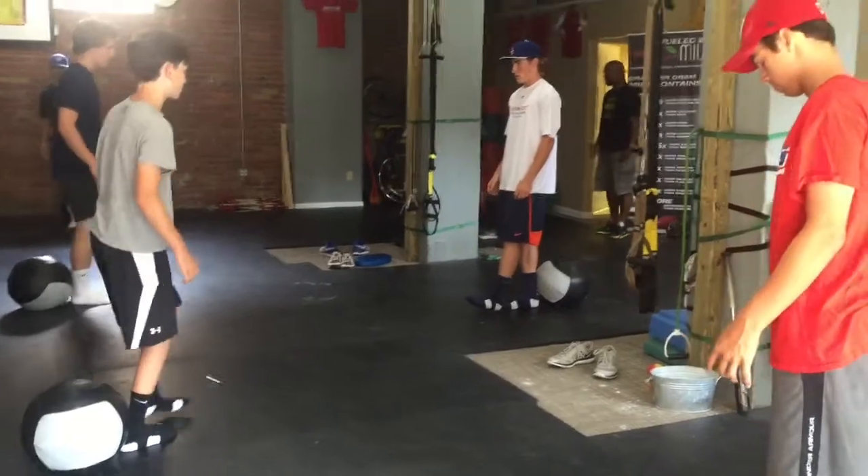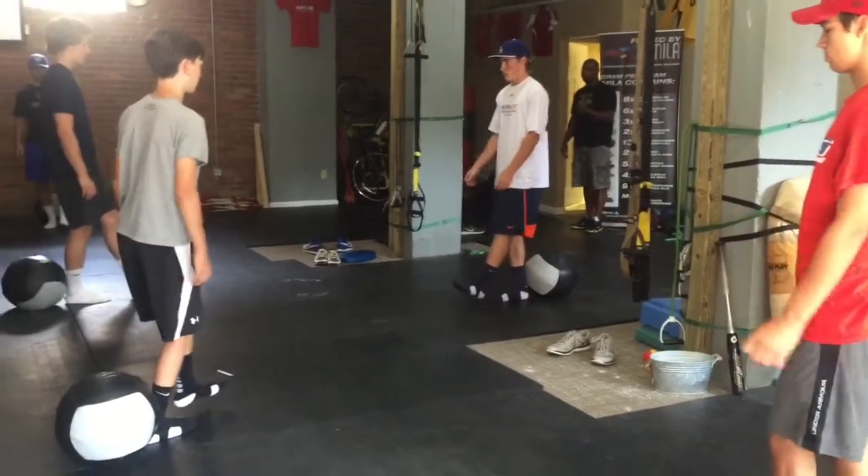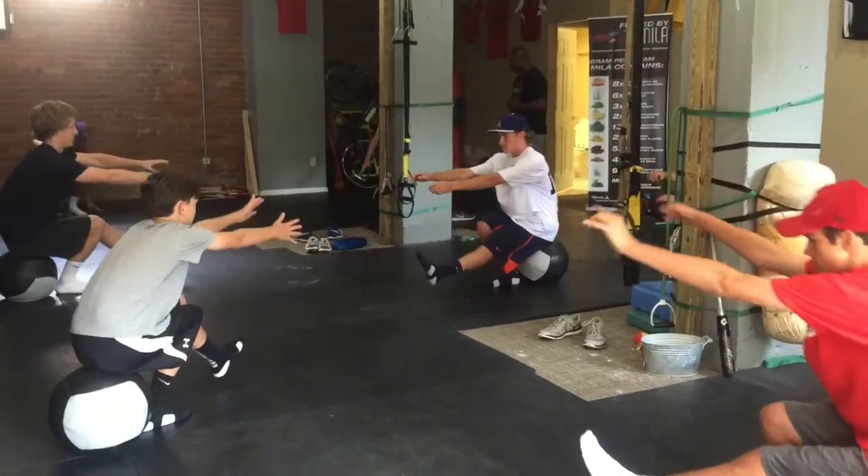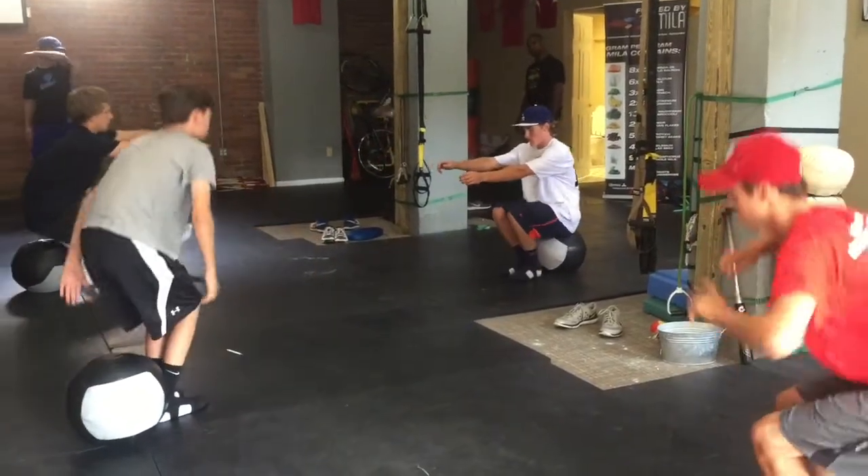All right, you ready? Right leg, touch the wall, hand to the side. Let's go down — five, four, three, two, and one. Put it down, and hold.